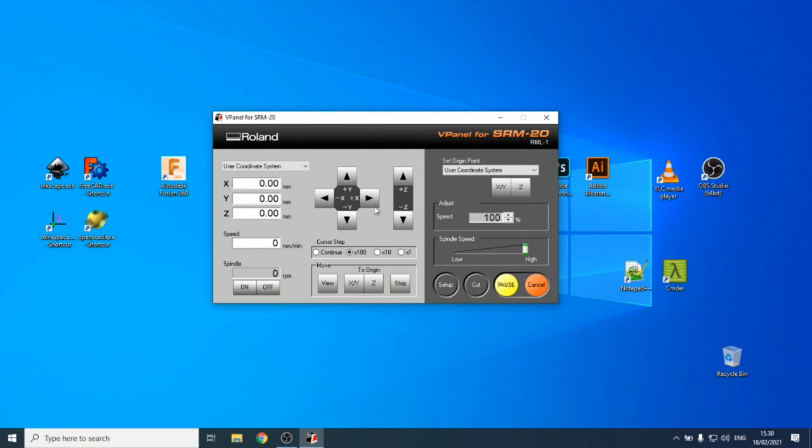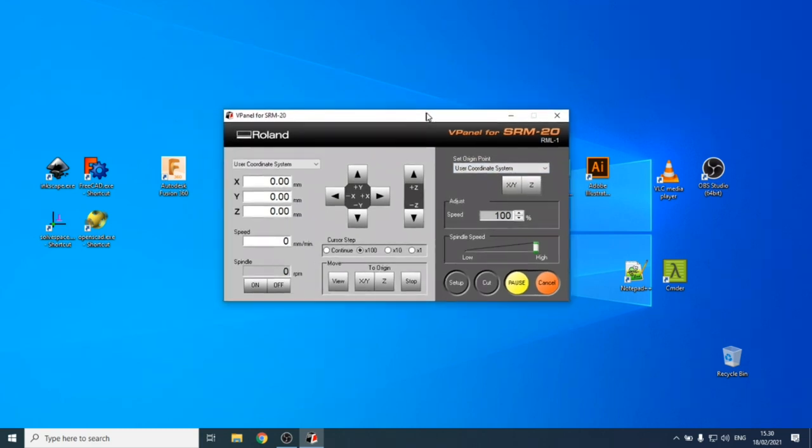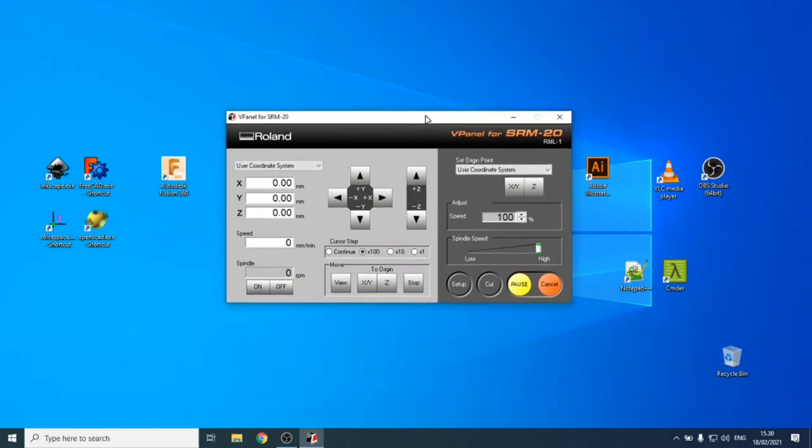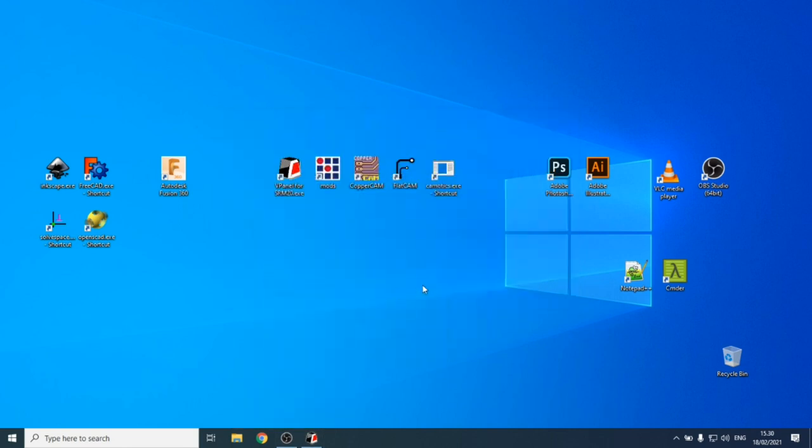In vPanel, the only setting available is the user coordinate system — there aren't many options to get lost in. As for the assignment, for the group assignment you go to the Fab Academy website, navigate to 2021, go to schedule, and then electronics production.